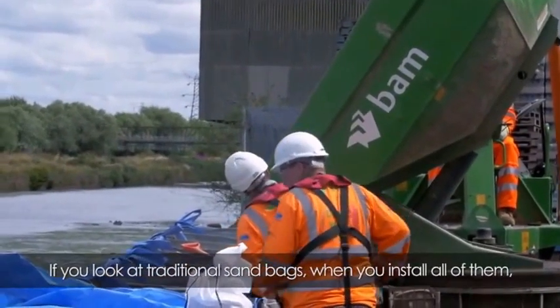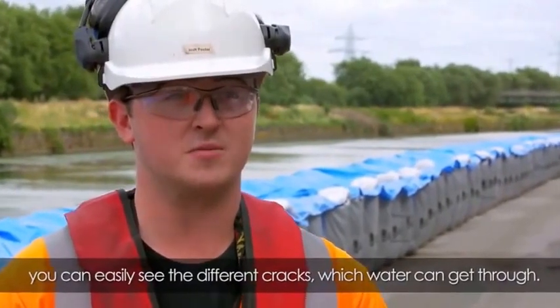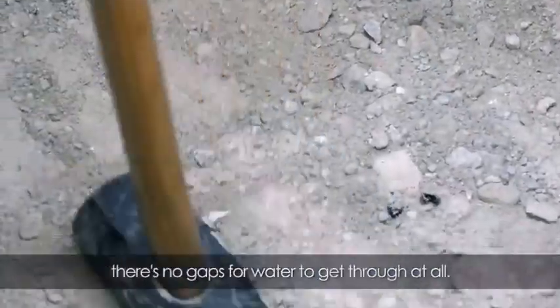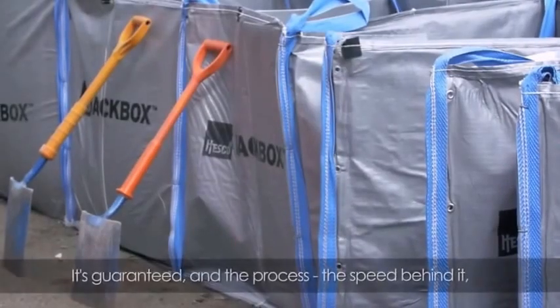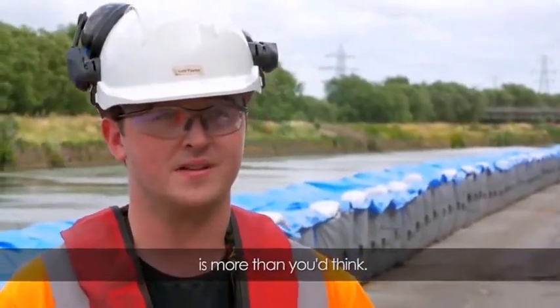If you look at traditional sandbags when you install them, you can easily see the different cracks which water is able to get through. If you look at the HESCO bags here you can actually see there are no gaps for water to get through at all. It's guaranteed, and the speed of the process is more than you'd think.